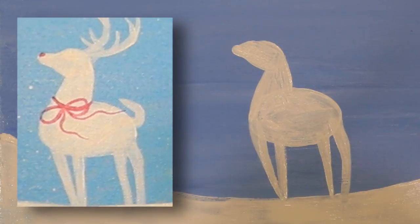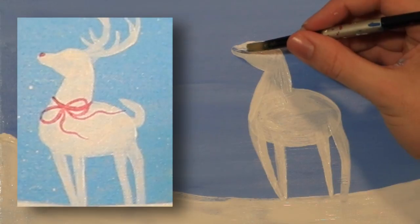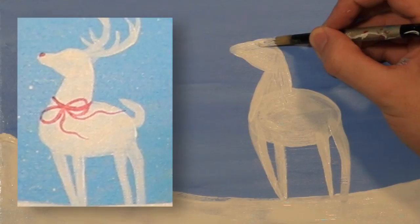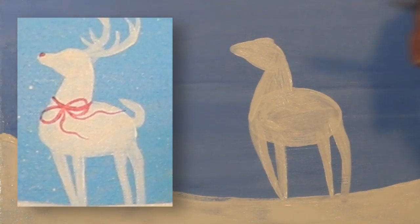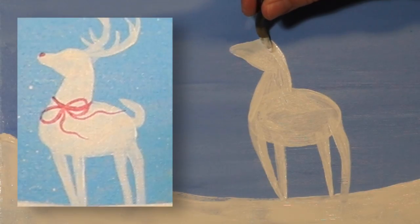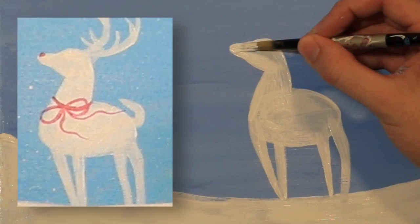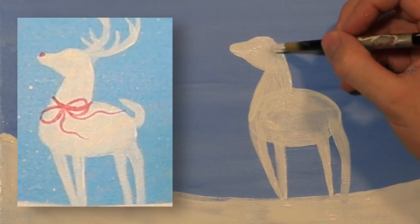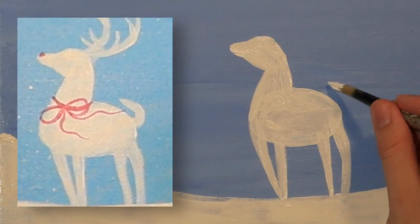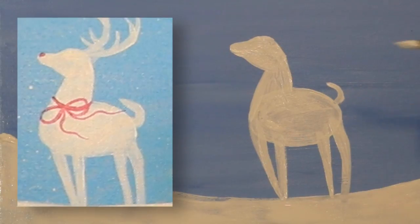Now our reindeer has a jaw. We're going to do the same thing and give him a forehead — we're going to come out this way and then come up a little bit to give him a forehead. So here's the snout and there's the forehead. And then lastly for the tail, we're just going to come over here near the back, angle the brush this way, and just draw a little backwards C.